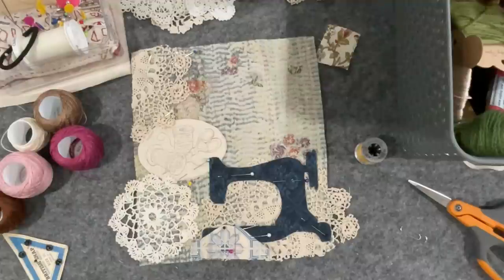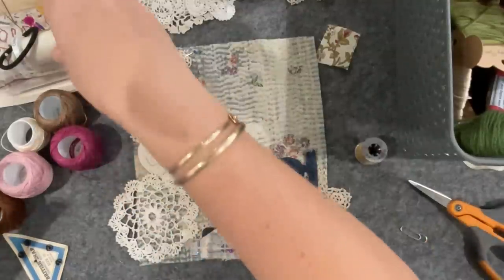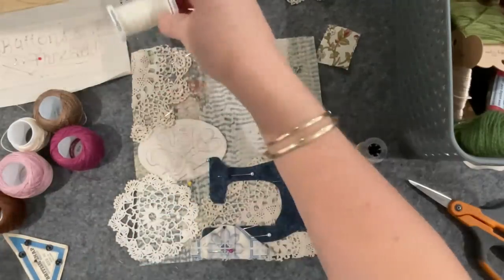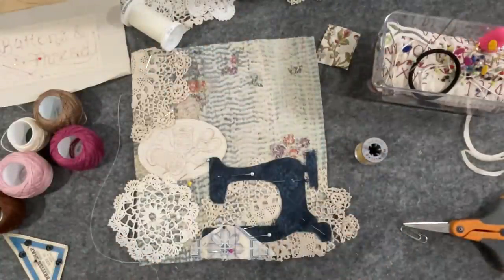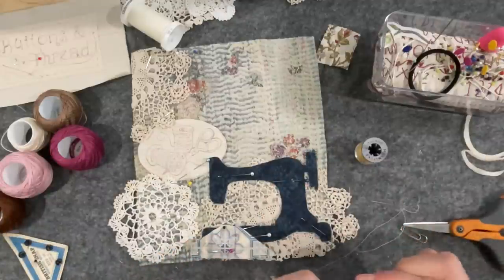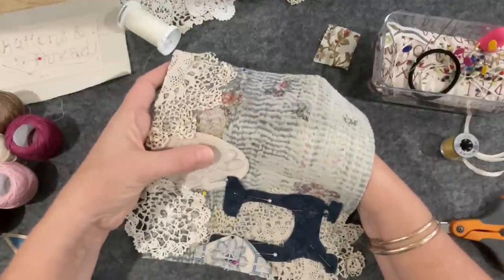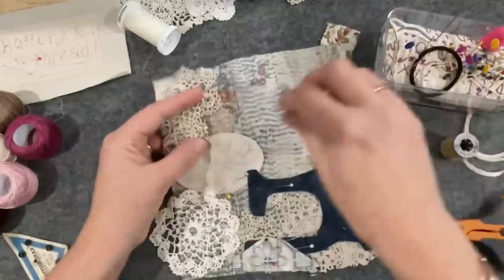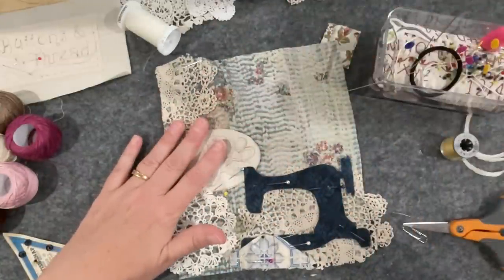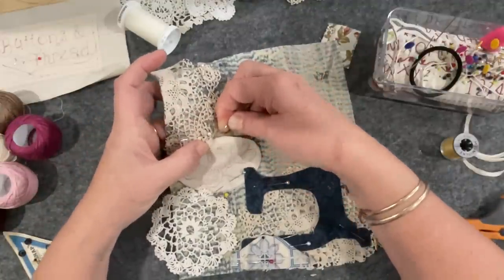I'm just going to jump up and close my door because my husband's in the kitchen and he's going to start banging and clanging. I think we have a plan. What I'm going to do is just stitch down a few things and then I can get rid of some pins. I might just get this little doily here down on this corner.